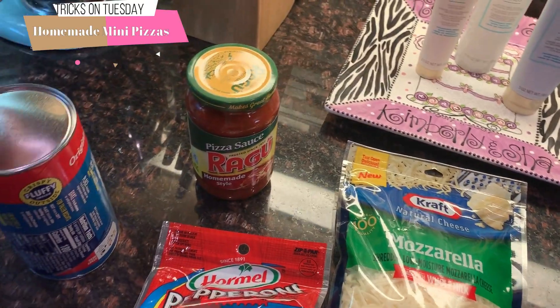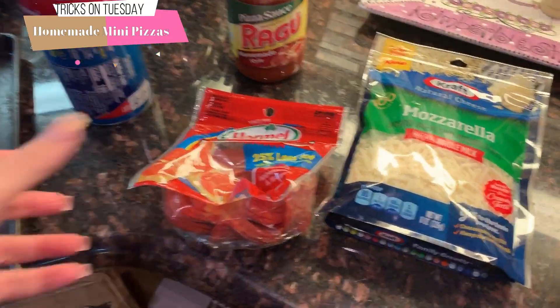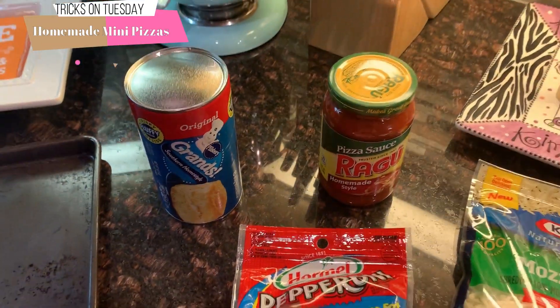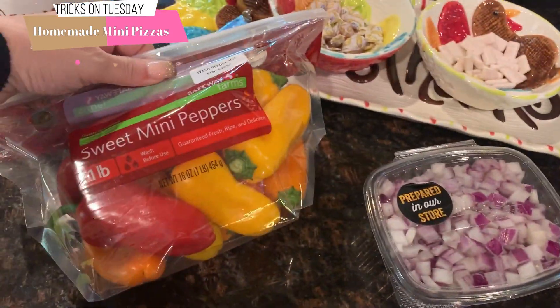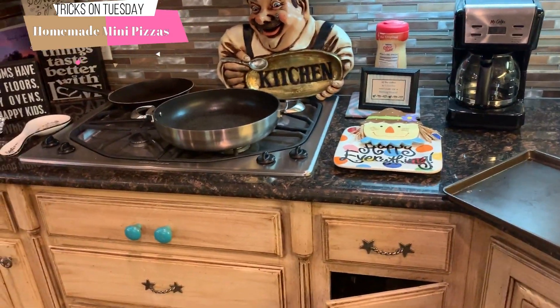So I use pizza quick — it's Ragu pizza sauce — and then pepperoni, mozzarella. I'm gonna brown some hamburger meat tonight. I did pick up some onions and peppers to go on Shay's. So this is gonna be real simple.